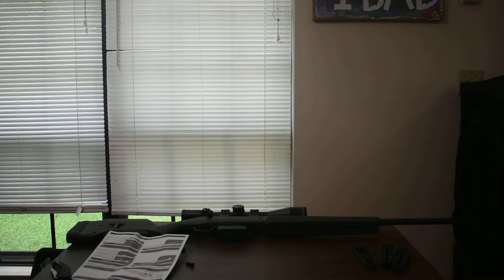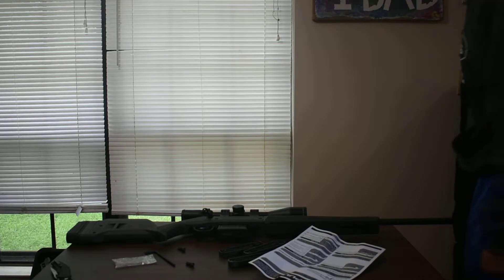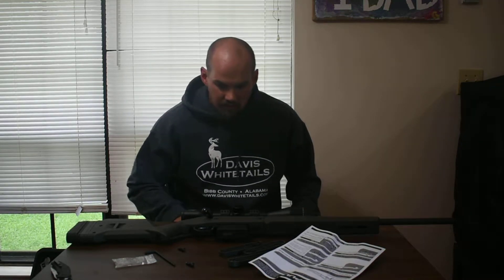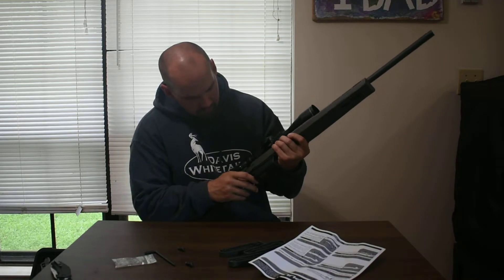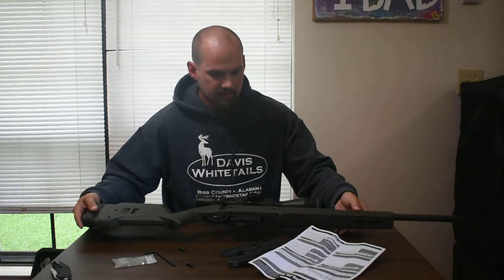I'll sort out the length of pull and all that. I'll get an M-LOK bipod on the front and also get a sling. Got to get all this garbage cleaned up, but other than that, pretty sweet — I'm going to like it quite a bit.